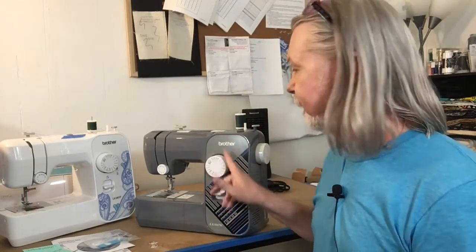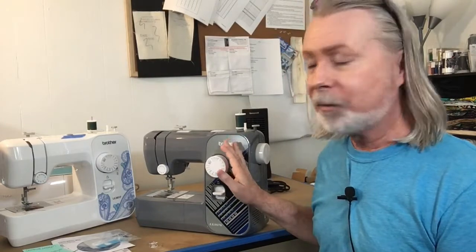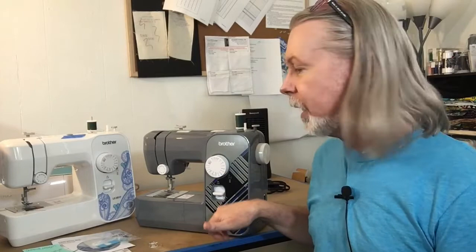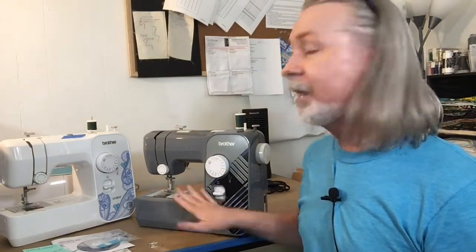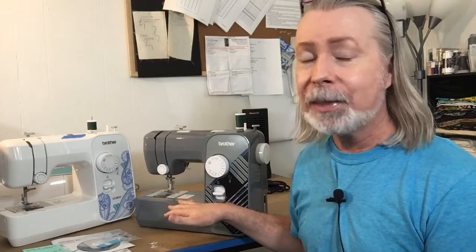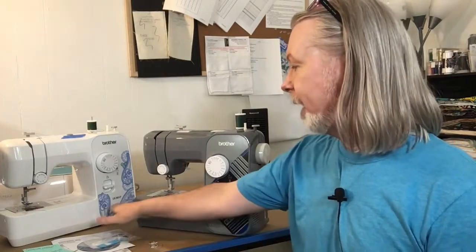This is the Brother brand sewing machine, model number LX3817. I have two different colors here. I believe it also comes in a light blue and a pink, although don't quote me on that — they all have the same basic model number LX3817.